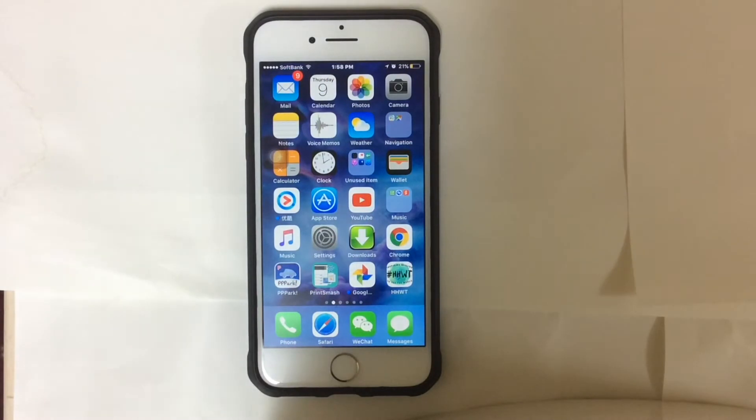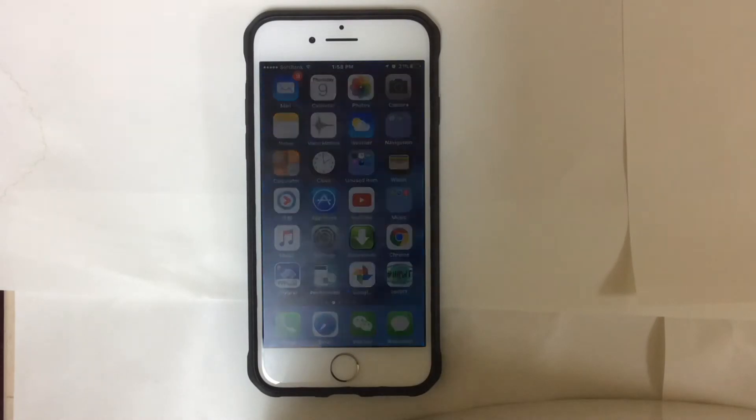Hello everyone, Unlockboot is here for you guys again. In this video I'm going to show you how you can force reboot your iPhone 7 or iPhone 7 Plus. In some situations you might need to force reboot your iPhone 7 or iPhone 7 Plus. Let's get started.